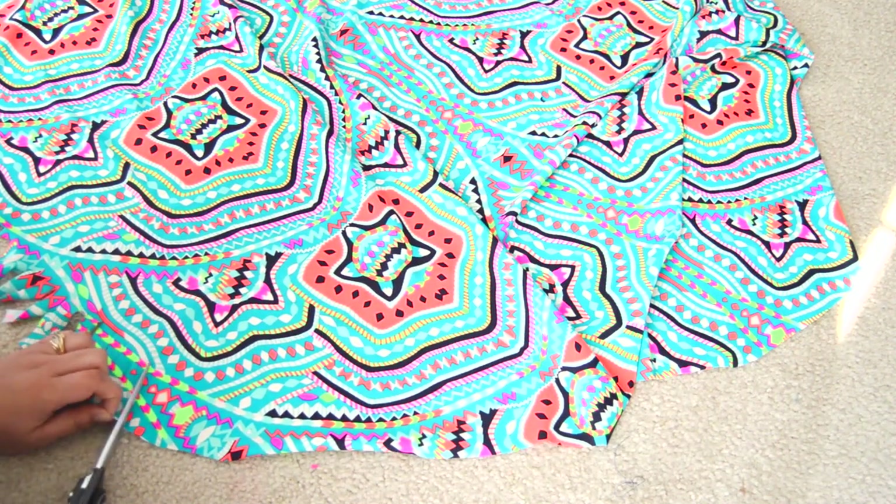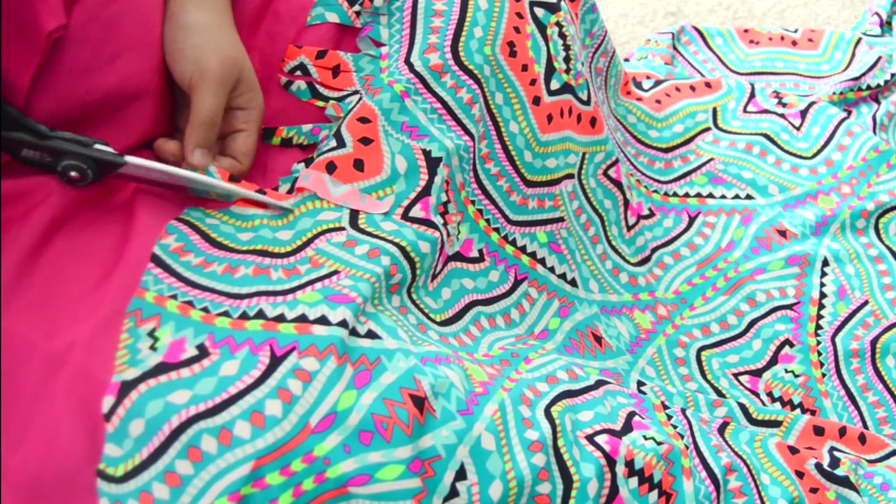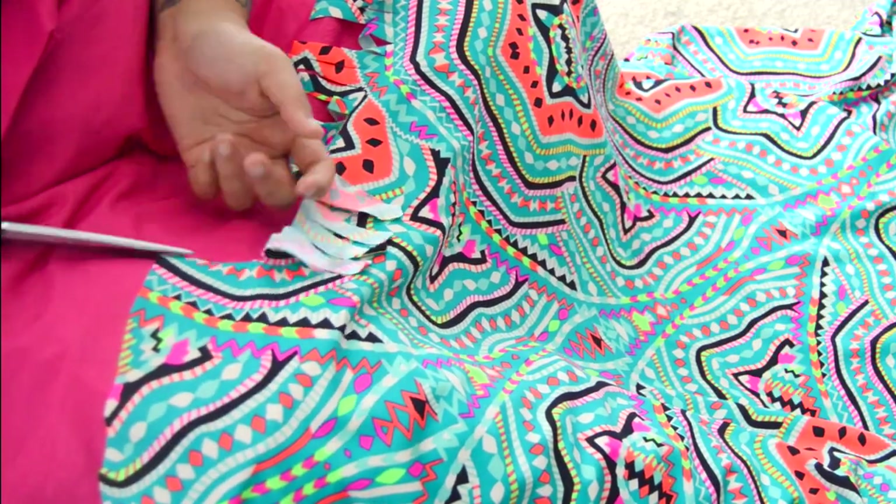If you want to see a more in-depth version of this DIY beach round blanket, definitely give this video a thumbs up and comment down below to let me know, and I'll be sure to do one showing you how to apply an actual fringe trim.